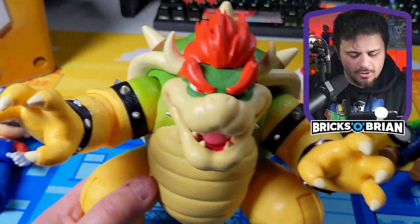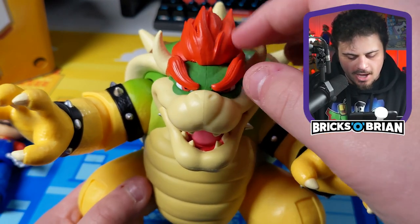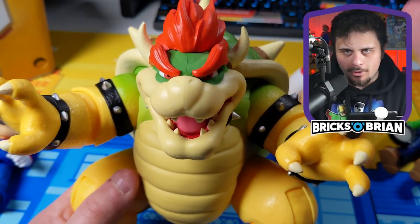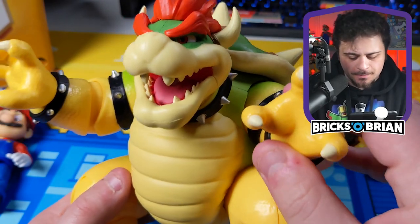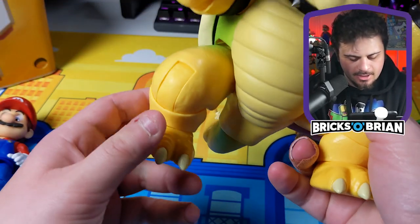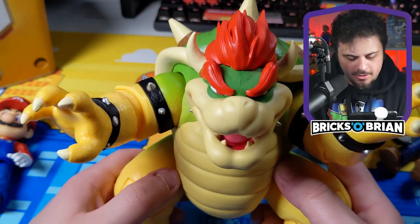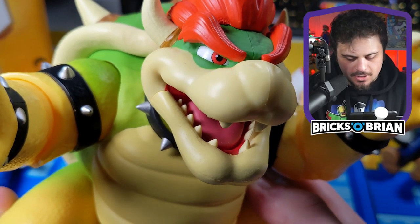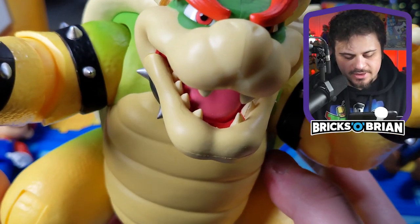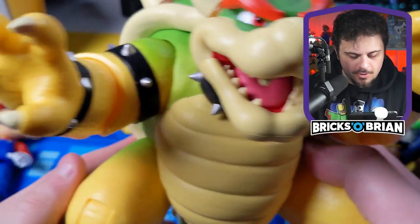So the spikes on Bowser's shell and the tops of the eyebrows — those are not going to poke out a sibling's eye. Articulation is great in the forearms, the hands, and the legs — every aspect. These are also that same hard rubbery plastic. I love the facial detailing, especially the scales you can see on Bowser's actual skin. That's pretty nicely done.